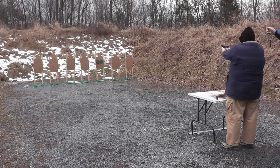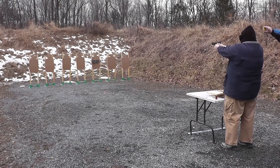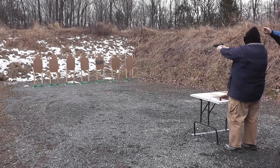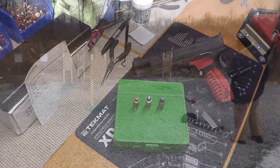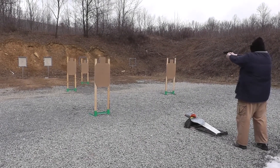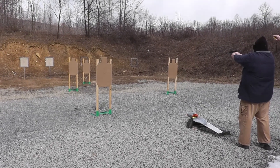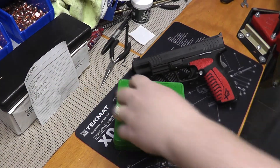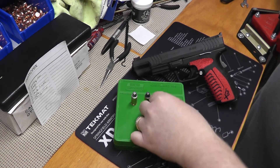So basically, lead has the most smoke, MOLLE or polymer coated has less, and then finally here is a stage where I used just my plated bullets — as you can see, the least amount of smoke. So if we bring it back here and put these in order: most smoke, less, least.